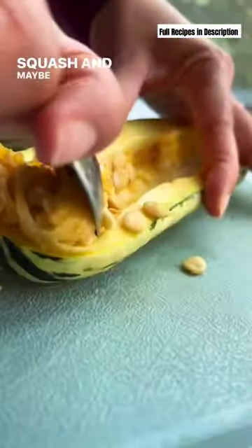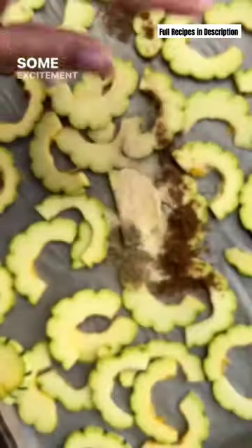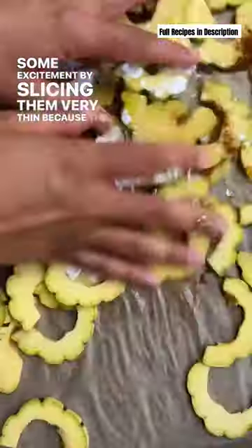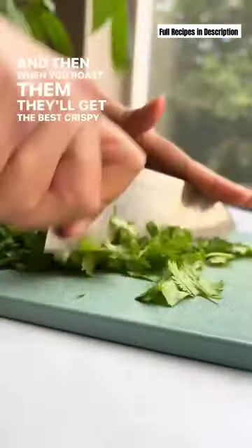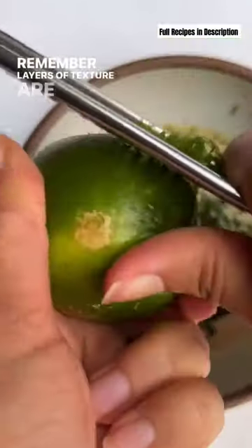For the produce, we have Brussels sprouts and delicata squash, and maybe on their own, not so exciting, but we can add some excitement by slicing them very thin because the best salads fit on your spoon. And then when you roast them, they'll get the best crispy edges. Remember, layers of texture are always supreme.